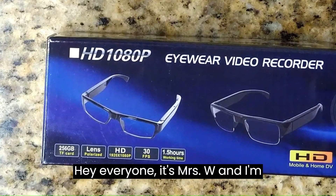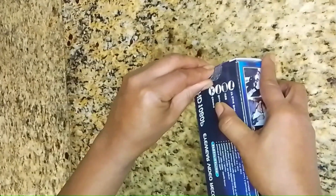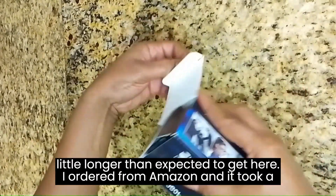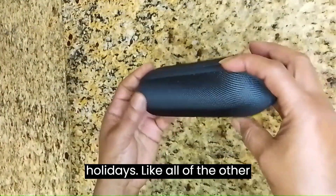Hey everyone, it's Mrs. W and I'm reviewing another pair of video glasses I ordered from Amazon. It took a little longer than expected to get here; however, I did order during the holidays.